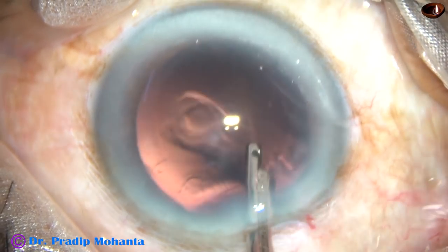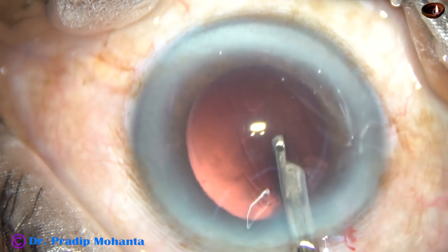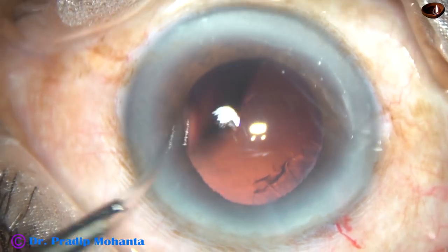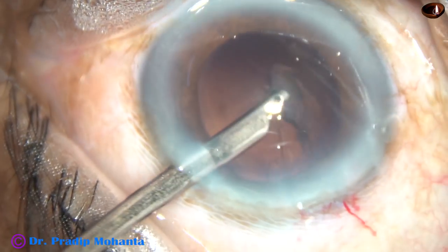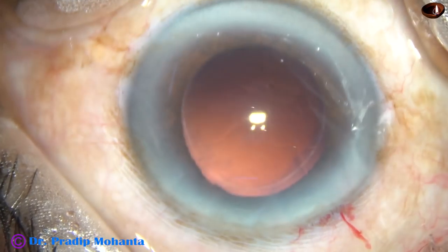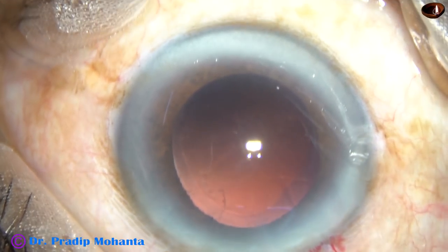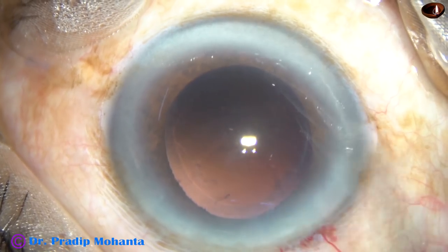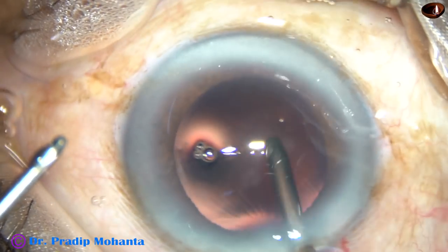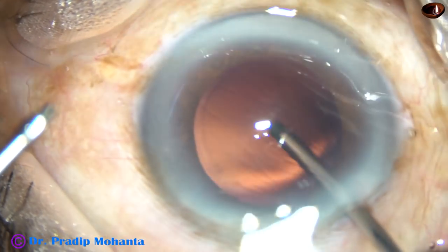There is no epinucleus because in such hard cases the epinucleus is incorporated into the nucleus. Now cortical cleanup — whatever little cortex remains is being removed by a 23 gauge Simcoe cannula. I made only one side port, so I am using this instrument.